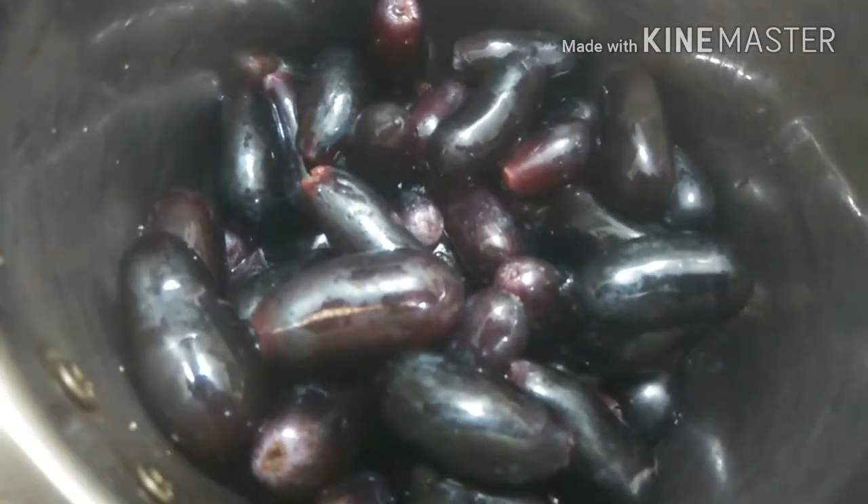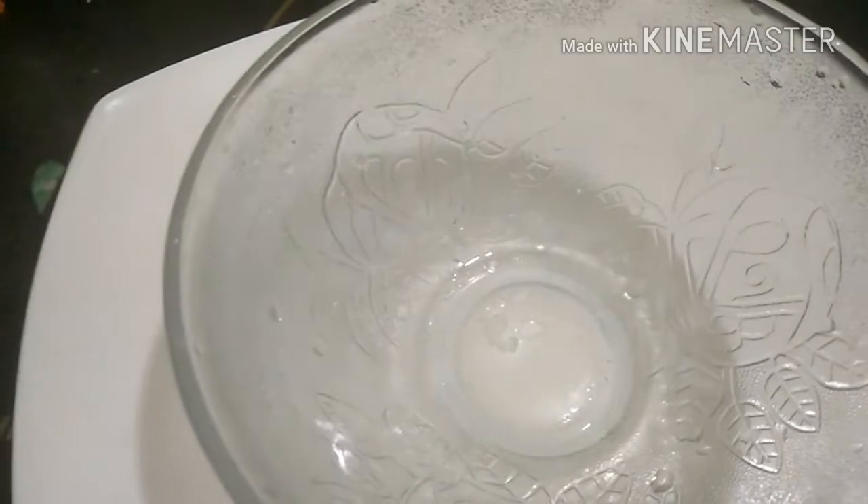We will now take our black grapes into a mixer grinder and make it into a juice. Once we have achieved our juice, we will strain this.